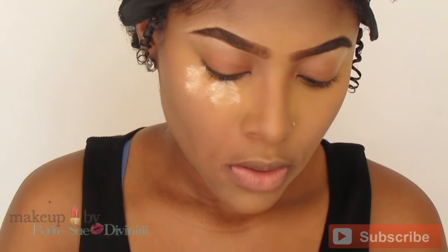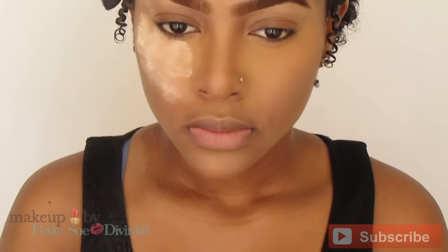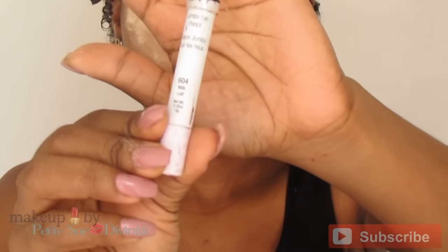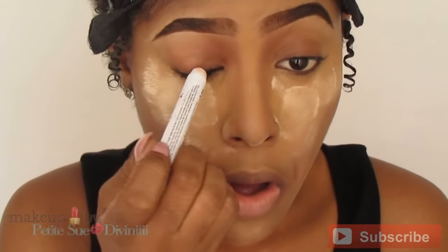Hey, what's up everyone! Today I'm going to be doing a bold and blue makeup tutorial — it's going to be very bold, very dramatic. Let's get started. I already went ahead and applied my face makeup, and now I'm just baking my under-eye area. We're going to go straight into this eye look.